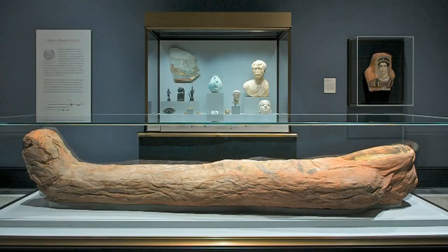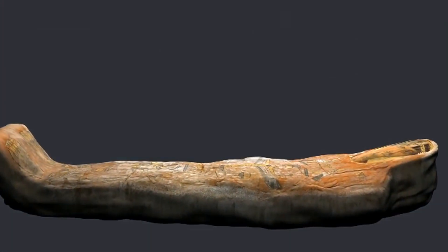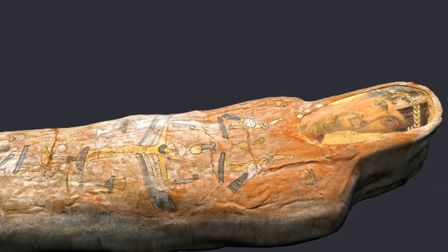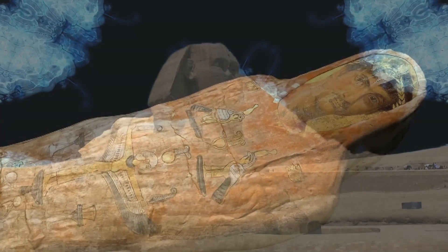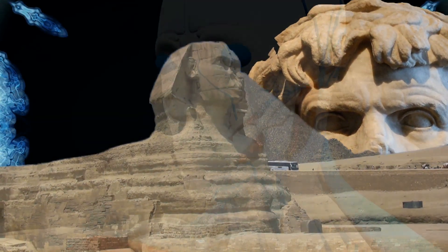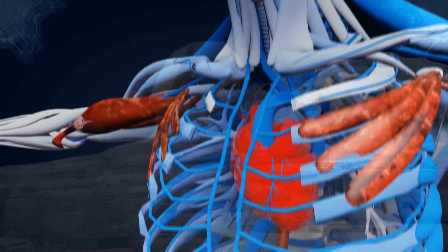For centuries, mummification remained a closely guarded secret, up until 450 BC when Herodotus, the Greek historian and traveler, visited Egypt and described mummification in detail. The problem was, there were lots of missing links and unclear technicalities.